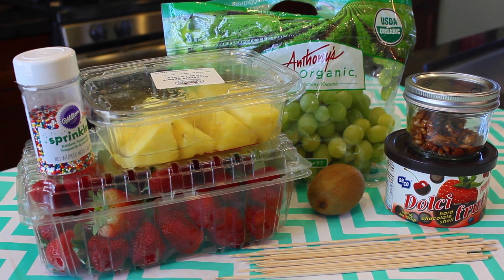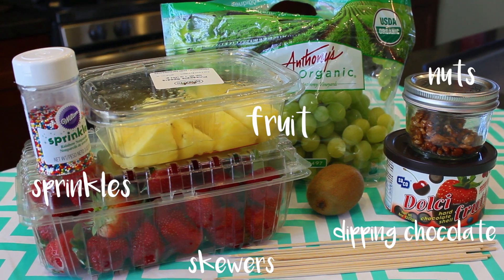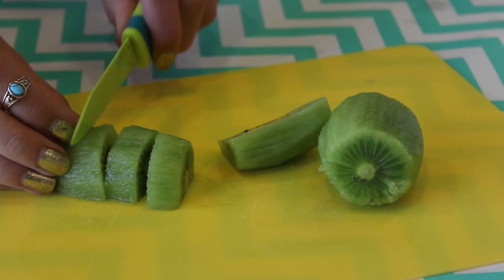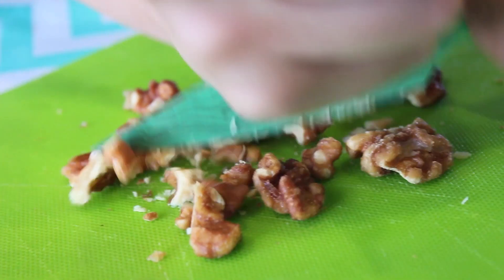Last but not least, for our fruit kebabs, you're going to need some fruit, some skewers, dipping chocolate, sprinkles, and some nuts. Start by cutting up all your fruit — you can use whatever you like, but I chose kiwis, strawberries, pineapple, and grapes. I also chopped up some pecans for a topping.